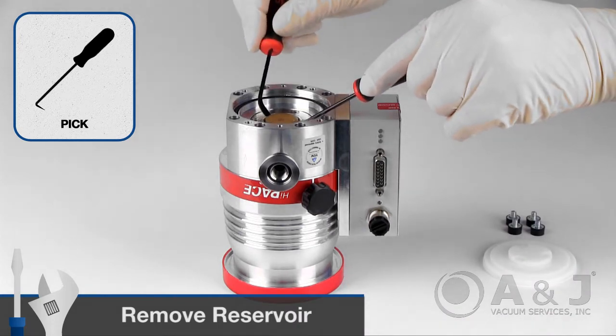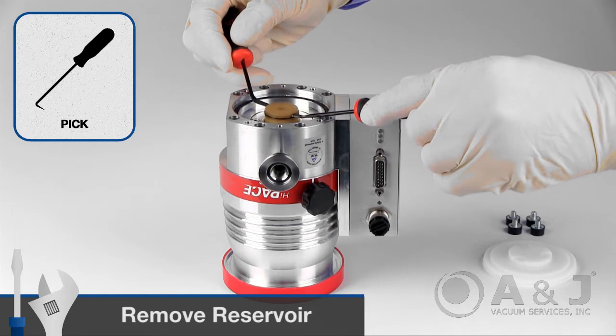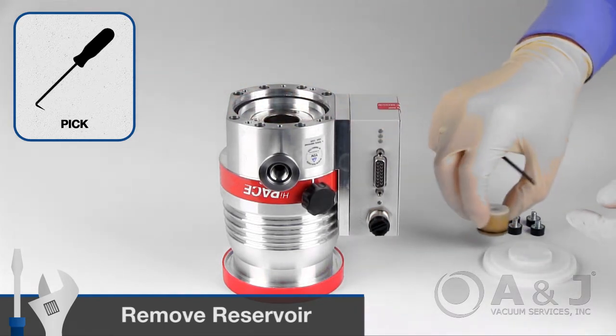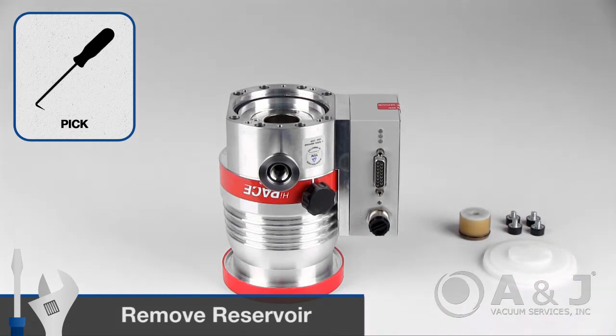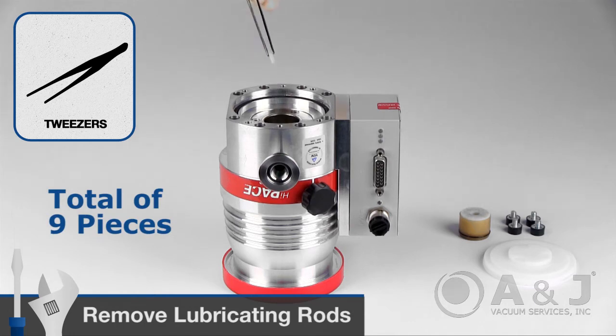Lift out the operating fluid reservoir using two screwdrivers or similar tools. Using a pair of tweezers, remove all nine used lubricating rods.